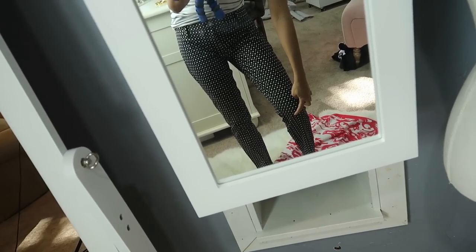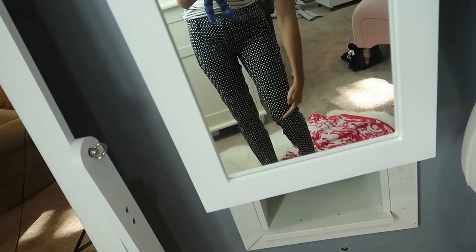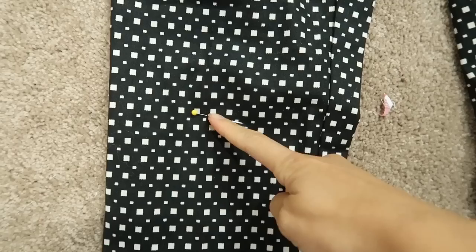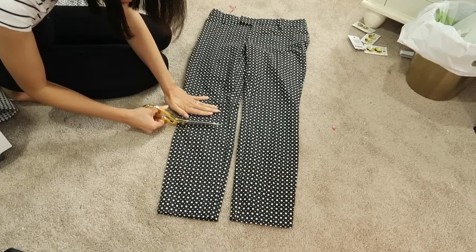I want the length to be a little bit above the knee, about right there, so I'm going to cut 2 inches below that. Since I didn't have a marker with me, I used a pin to mark where I wanted the length while trying not to poke my knee. So I'm now cutting 2 inches below the pin.